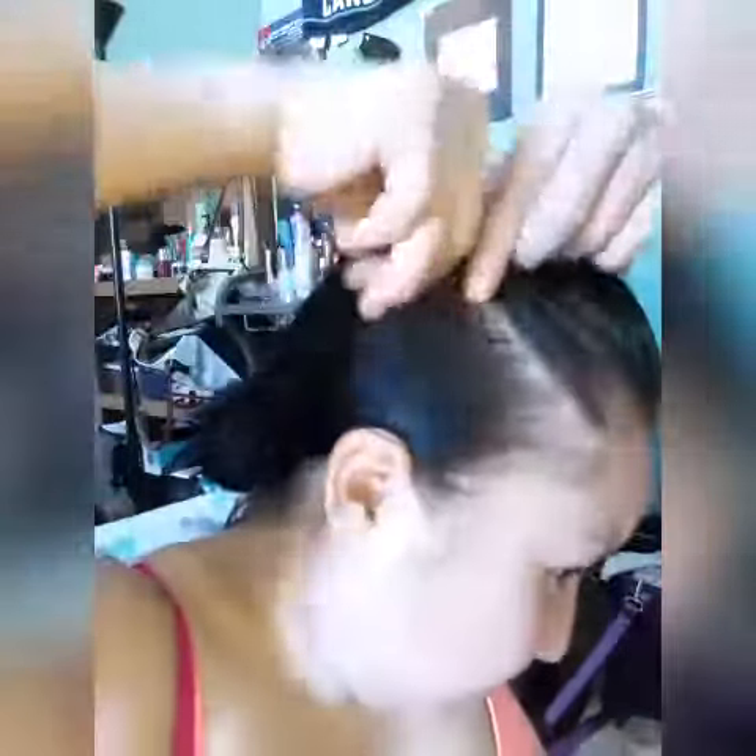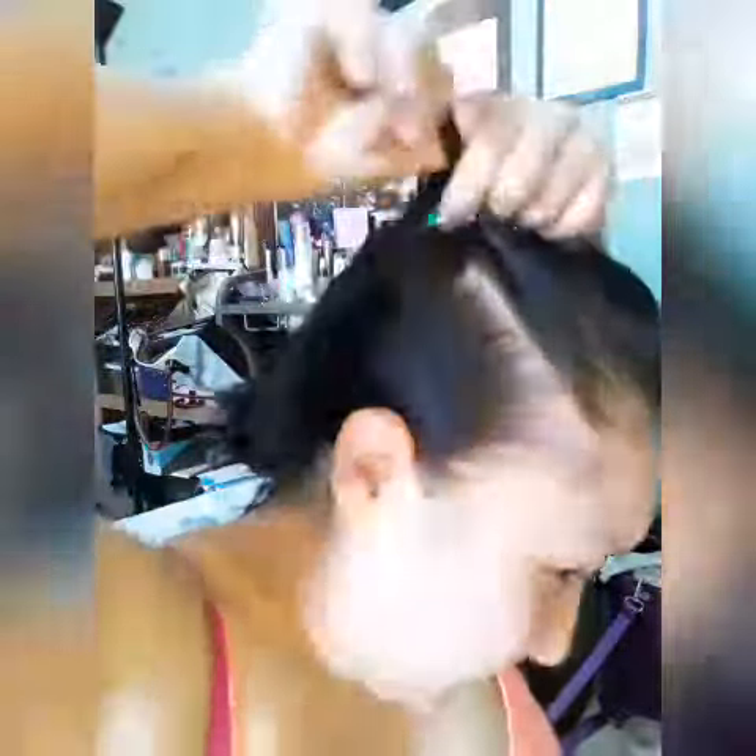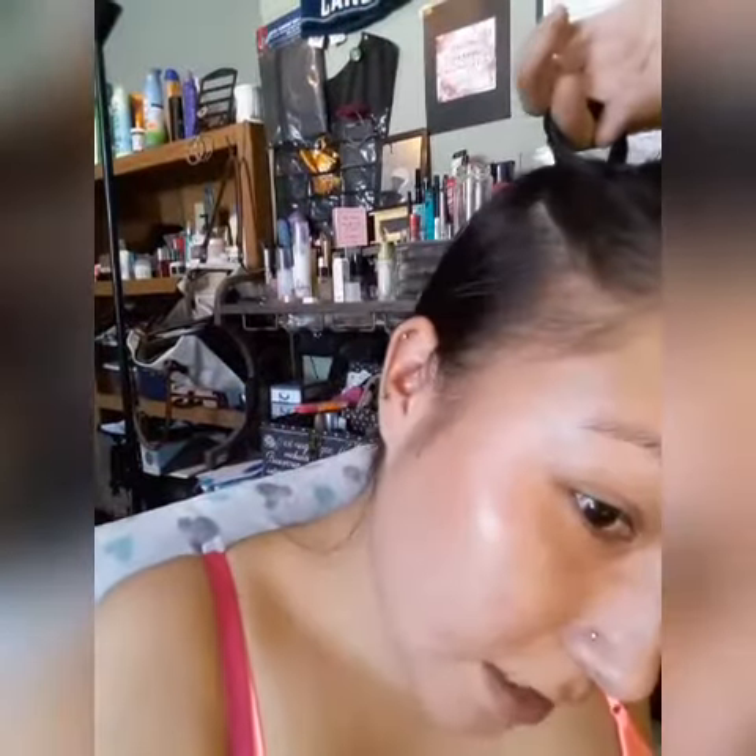For these three, you just grab your hair, twist them, and secure with an elastic. They're really simple — you just go with whatever side you're trying to do.